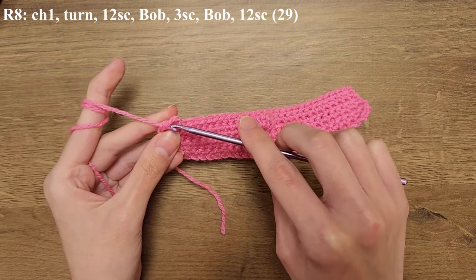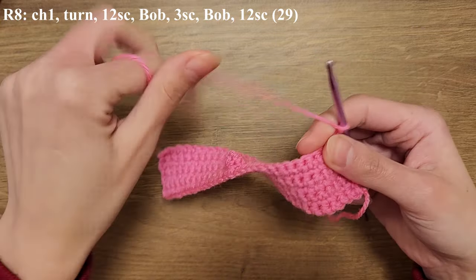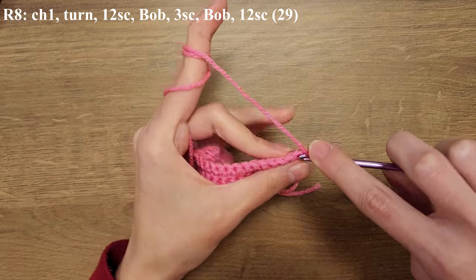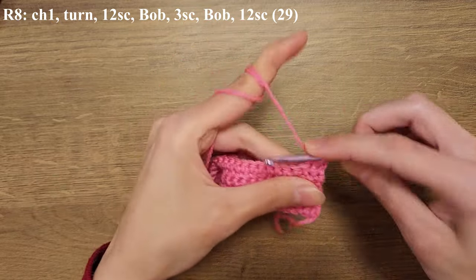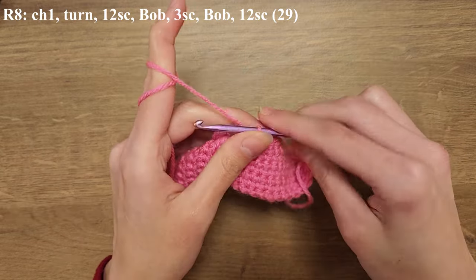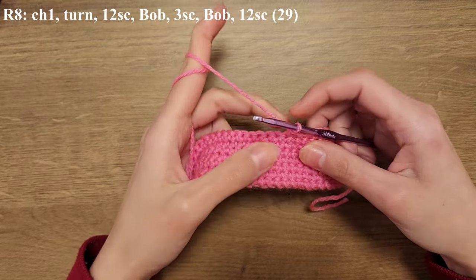For row eight we're going to be doing 12 single crochets followed by a bubble stitch, followed by three single crochets, followed by our second bubble stitch, and then 12 single crochets across. Here's the 12 single crochets and I'm going to show you again how we do the bubble stitch.